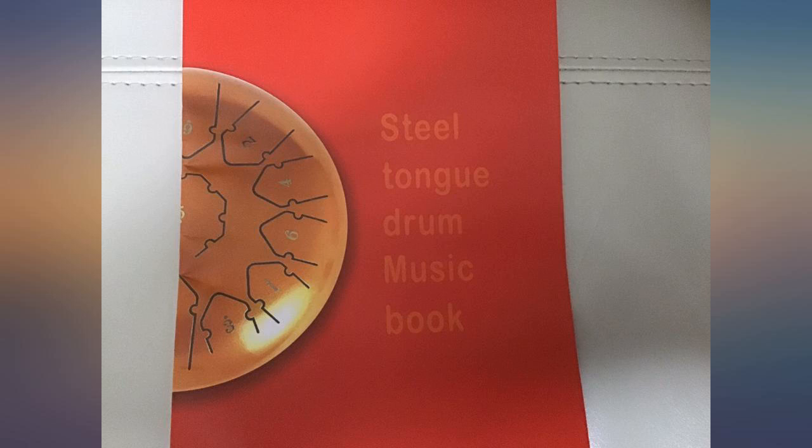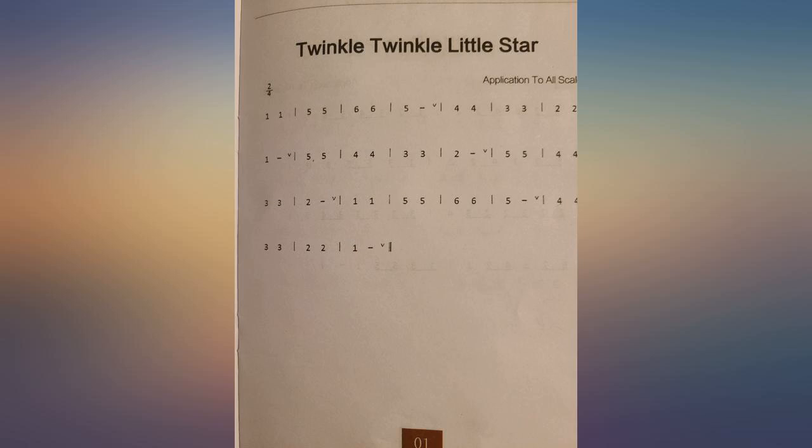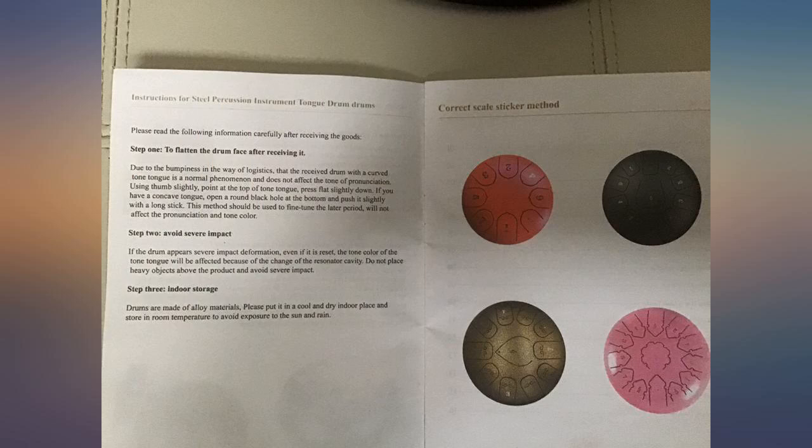Lot Music steel tongue drum, 13 notes, 12 inch C key, hand pan drum kit, tank drum percussion instrument. This is my favorite hand drum.